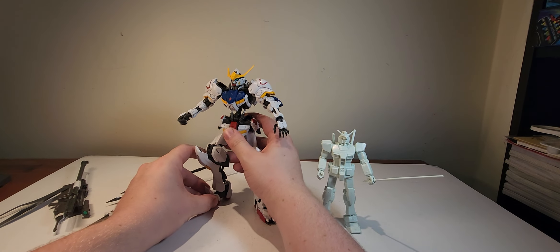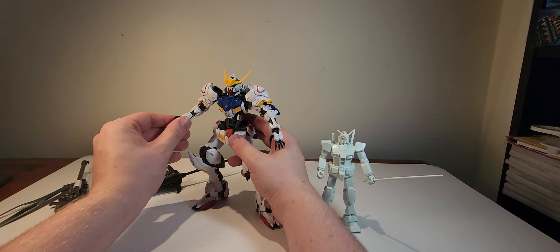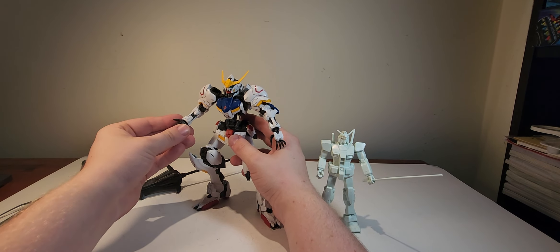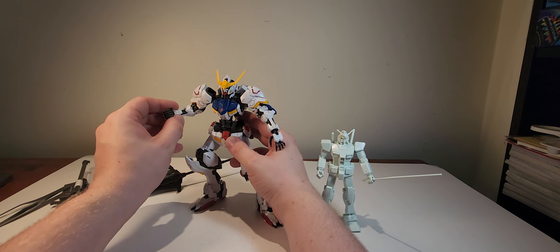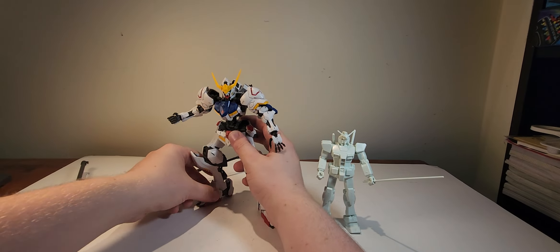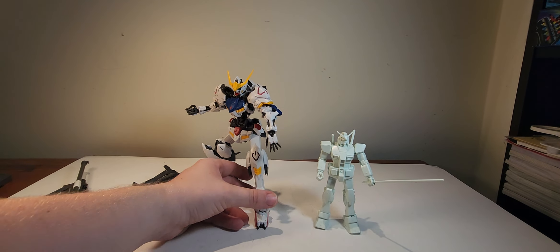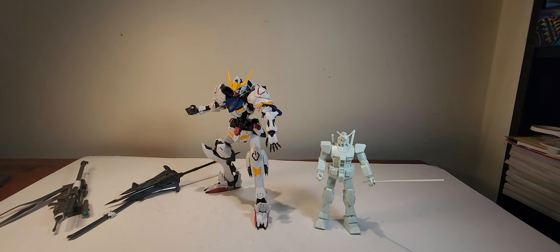The style of the Gundam itself is a lot more menacing — more villainous for a hero mobile suit. I think that's by design. It's meant to look like it's in the beginning stages of becoming feral.